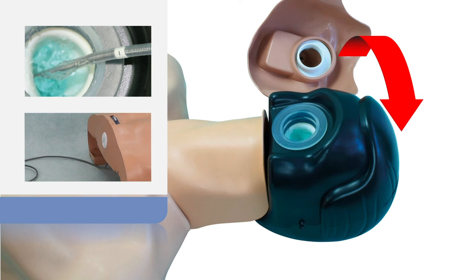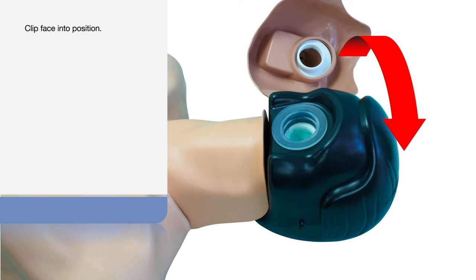The probe can now be removed and wiped clean. The face can now be clipped back into position.